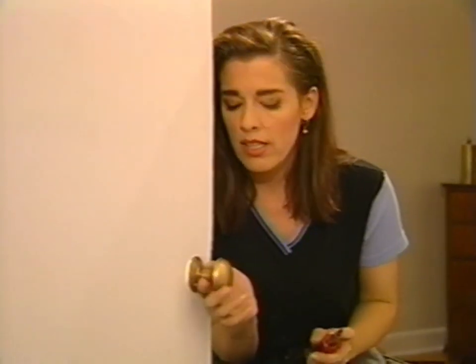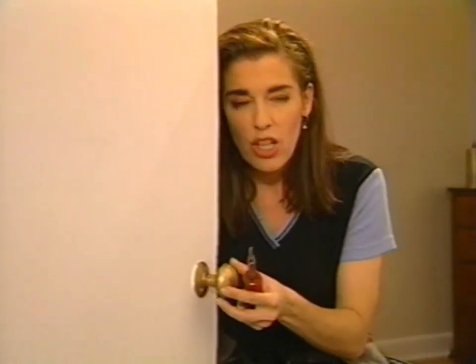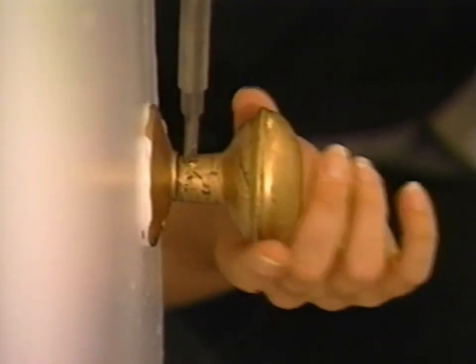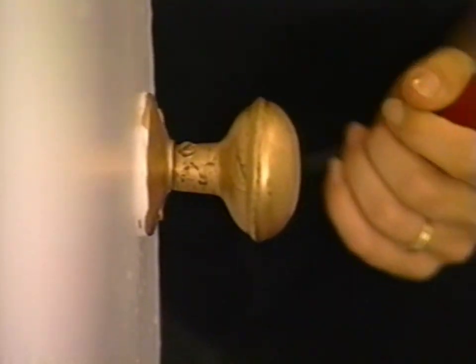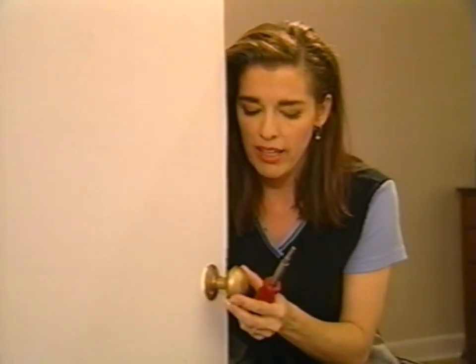I'm going to loosen this off with my slot head screwdriver and try tightening the handle. You usually don't want to back it all the way out — it's pressing down metal against metal. All you have to do is back it out a little way.